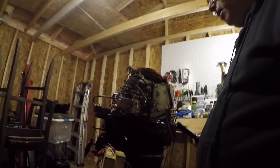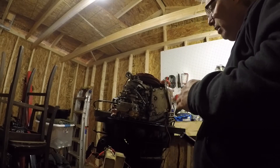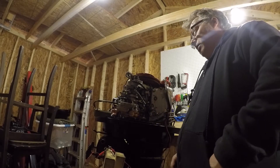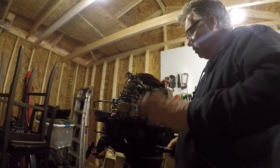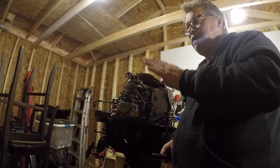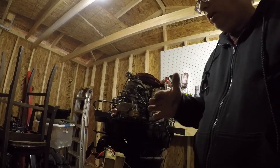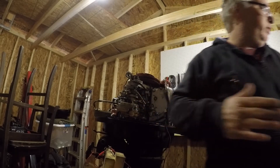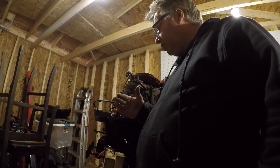The takeaway is your primary pickup is the most important because it's allowing just a little bit of fuel to get through. The butterflies have to be just cracked — I usually just eyeball it. If I see just a little bit of an opening, I know I'm good. If it's completely closed, they don't allow enough fuel to pass, so you need them cracked just a little bit.